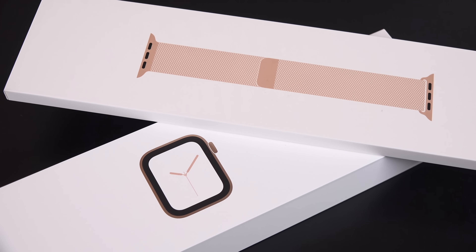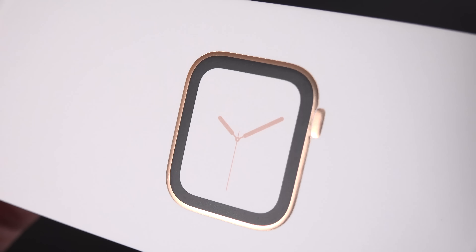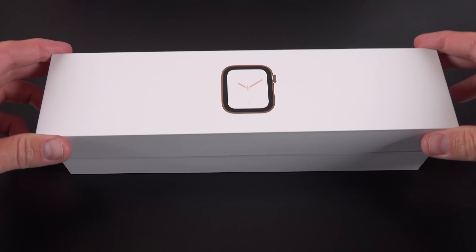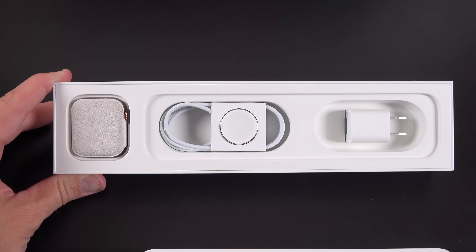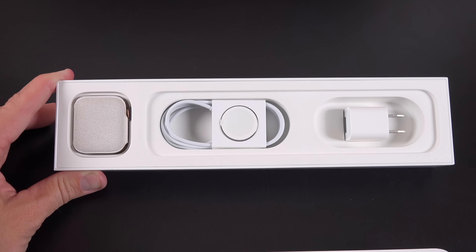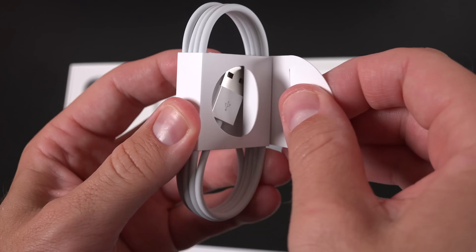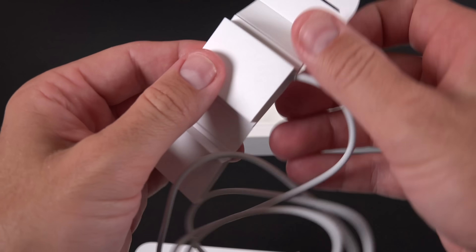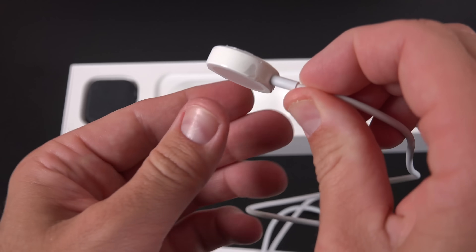You'll see information for what version of the Apple Watch you have along the side, and you get that embossed version of the watch on the top of the box. When you lift up the lid, the first thing you'll see are all of the familiar accessories. We get a 5-watt USB-A wall adapter just like you get with the iPhone, and we also get that wireless inductive charging puck. We get a stainless steel version for the stainless steel watch and a white plastic version for the aluminum watch.